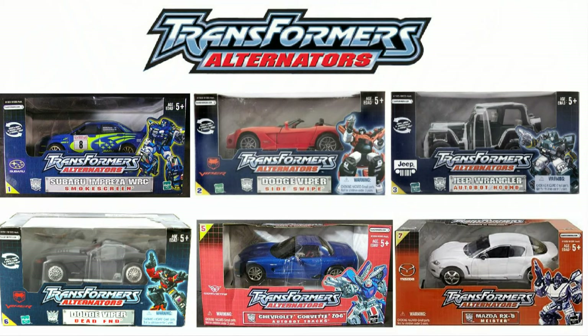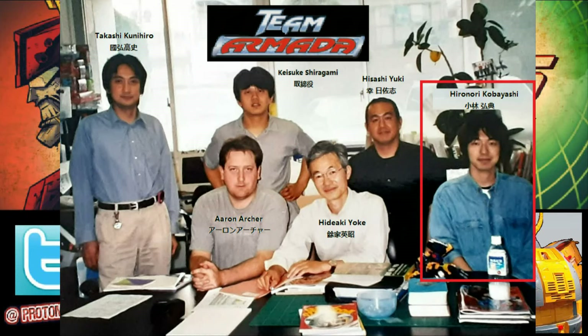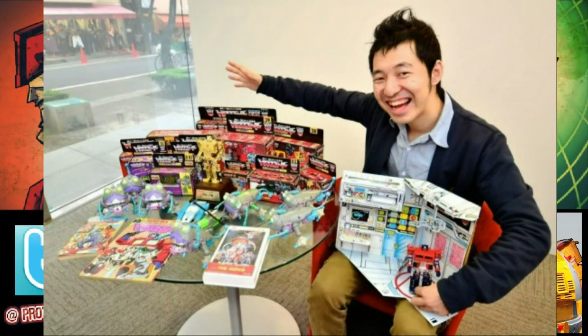He was also the big man behind Alternators and Binaltech, a big part of that legendary six-man team with Aaron Archer that kick-started pretty much the whole Armada and Micron Legend universe. He was behind many of those designs and would go on to do stuff with the Unicron trilogy. A very important part of the Transformer world from a design standpoint.